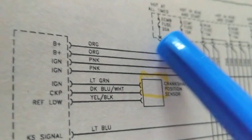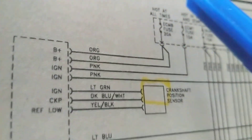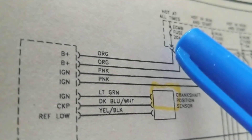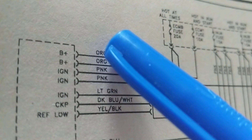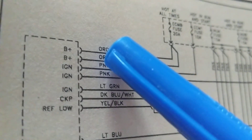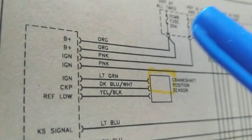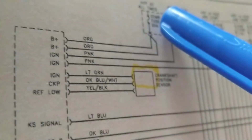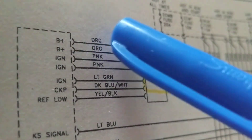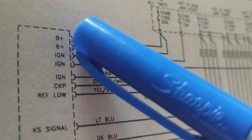For example, if the ECM-B fuse is blown, I might find 12 volts at the orange wire and think the computer is fine — but that's not necessarily true. A wire could be broken. You can have 12 volts here but if the next wire is broken, you won't have voltage there even though they share the same fuse.